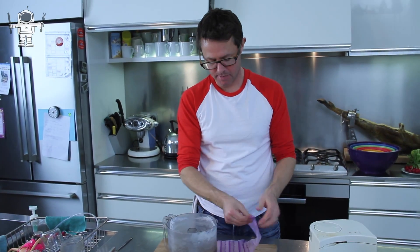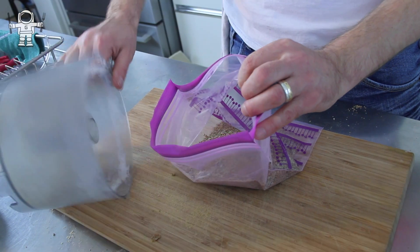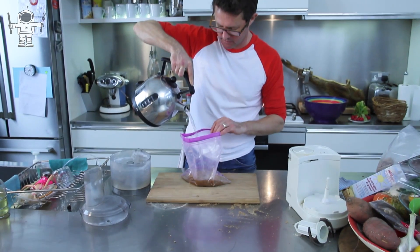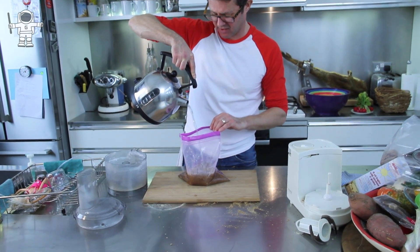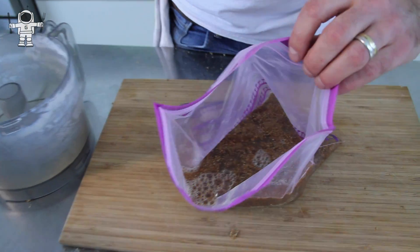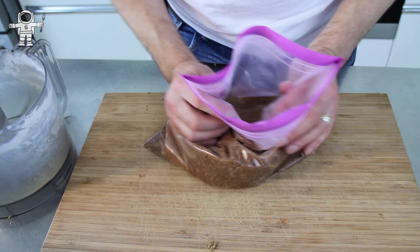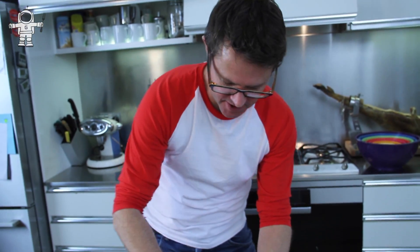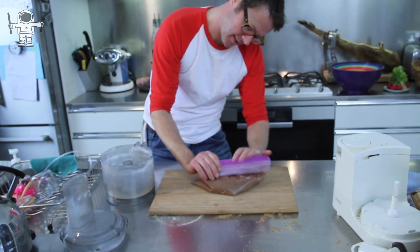Put your crushed bran flakes in the bag. Then you need to add some warm water and make just a kind of slurry — a bran flakes slurry. Disgusting. There we go, that's pretty good. Then get as much air out of it as you can and seal it up.